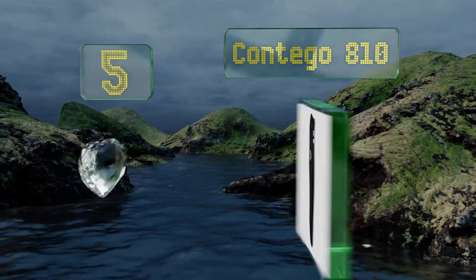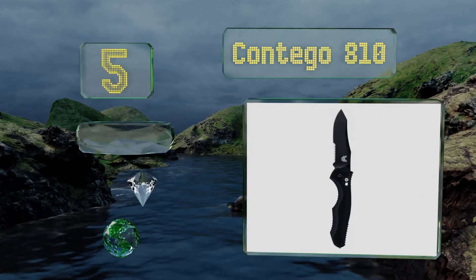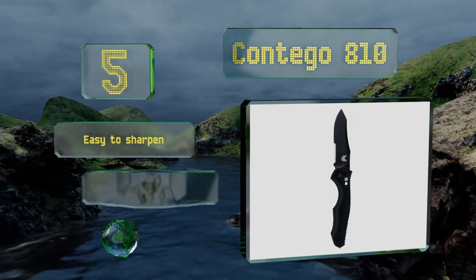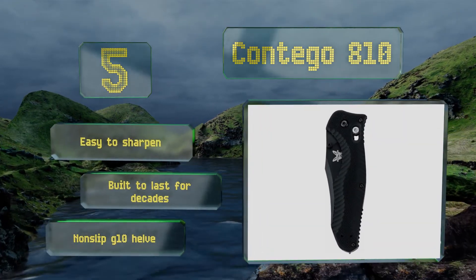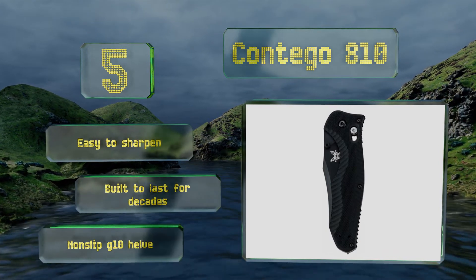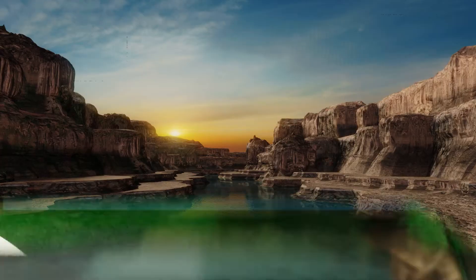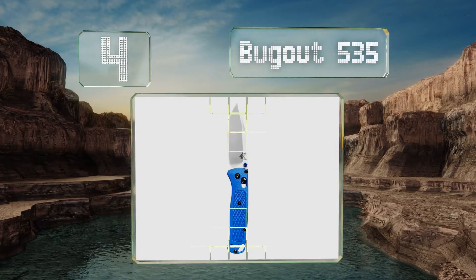Halfway up our list at number five, an impressive tactical tool, the hefty Contigo 10 boasts tough CPM M4 high speed steel and an aggressively textured handle that's impervious to moisture and can withstand extreme temperatures. It's even outfitted with a handy carbide glass breaker on the pommel. It's easy to sharpen and built to last for decades, and it comes with a non-slip G10 handle.